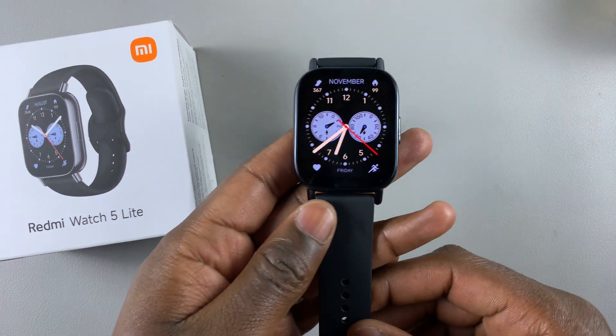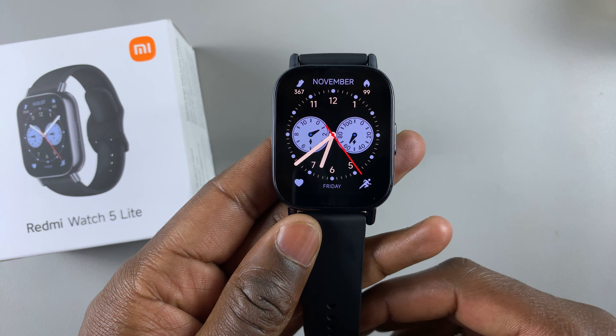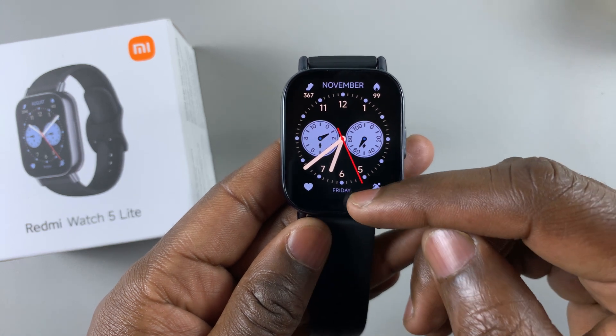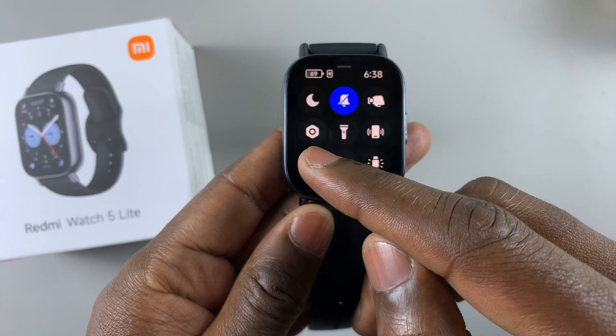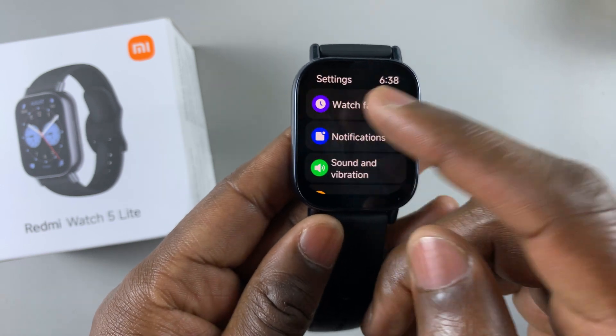To do this, you'll need to go into the settings. The easiest way to go into settings is by swiping up from the bottom of the watch face and selecting the settings icon. Tap on settings.